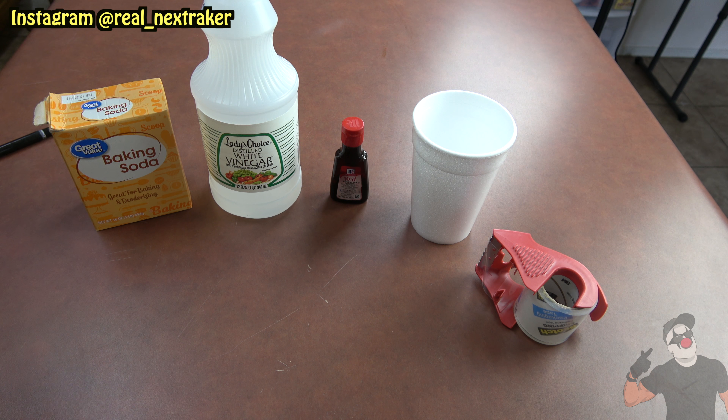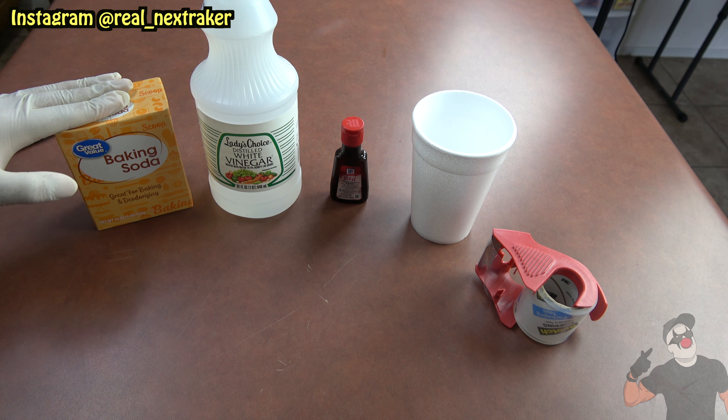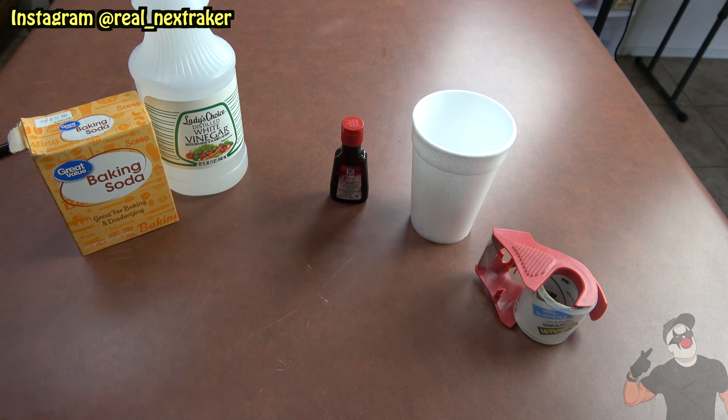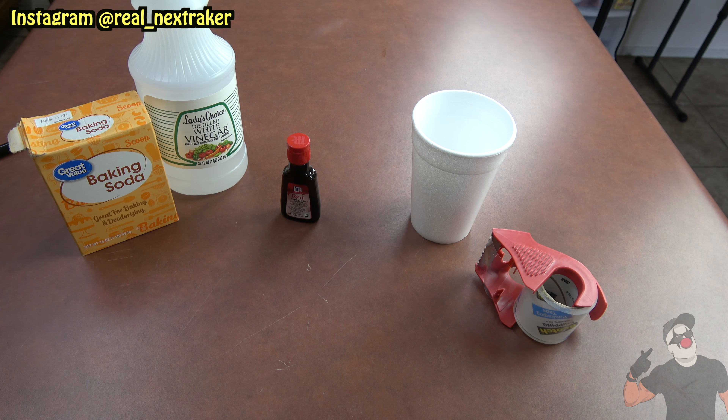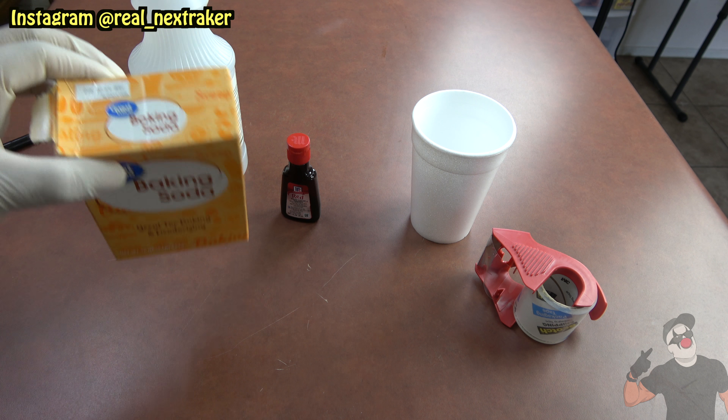Before we begin, I want to let you guys know what we're going to be using for this prank. As you guys can see right here, I have some baking soda, some vinegar, food coloring, a cup, and tape. That's basically all we're gonna need.